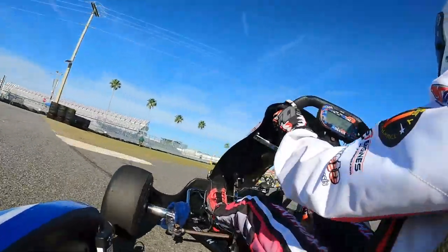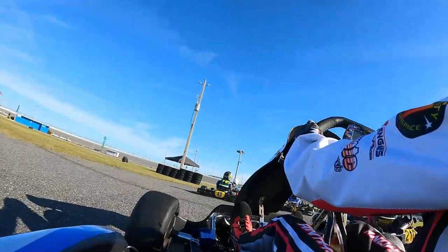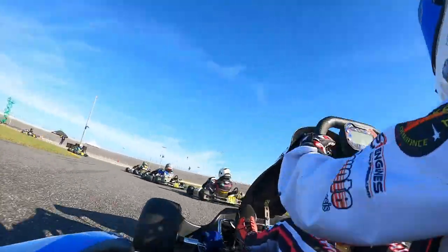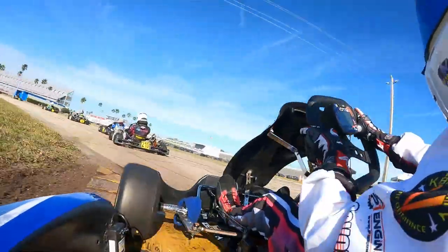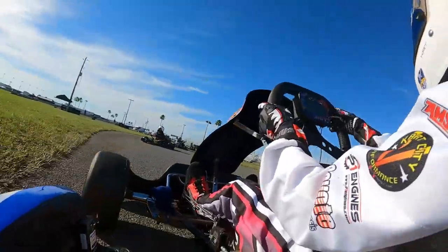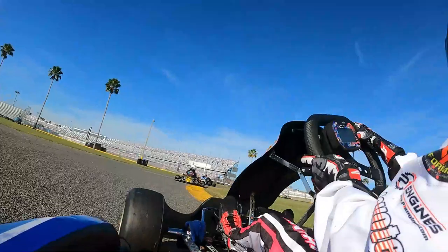Warming up the tires here on the warm-up lap. It was very cold this morning, so we are going to try and get as much heat as humanly possible into the tires without overheating them — just to get them into a decent temperature window so we won't have no grip at the start of the race.